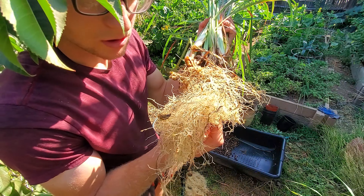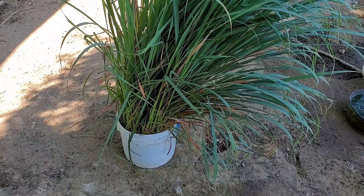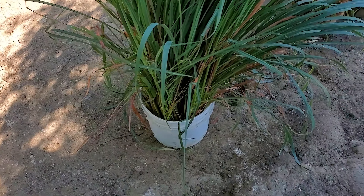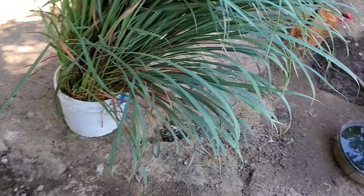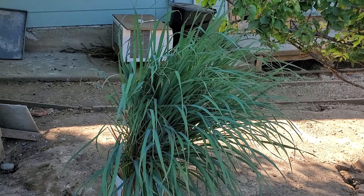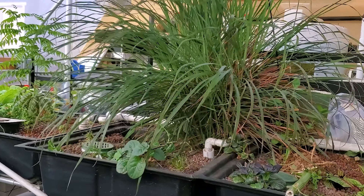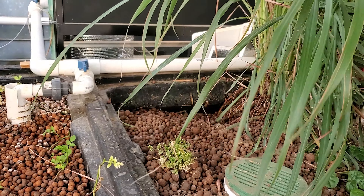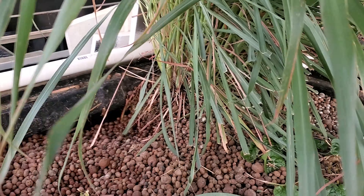So here we have that lemongrass bundle I worked on. That was quite a mission — took more than an hour, I believe. But I got it all into a five-gallon bucket, well maybe four-gallon, whatever it is — it's a little shallower. You can see how massive that is. I still have a massive part of the lemongrass in the system. I took out one part, which was a big amount. Took me about 40 minutes, and the plant is sharp, so it did scratch my arms up a little.